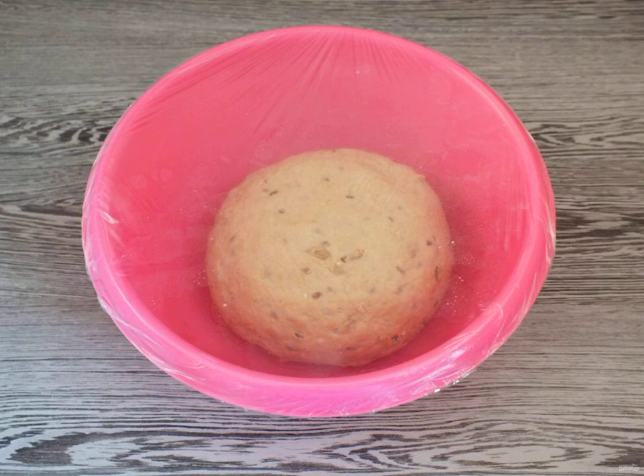Knead the dough with your hands. The finished dough should be soft, not sticky to the hands. Round it up and transfer it to a bowl. Cover with plastic wrap and leave in a warm place for 1 hour and 15 minutes.